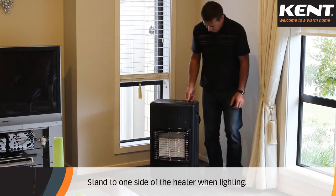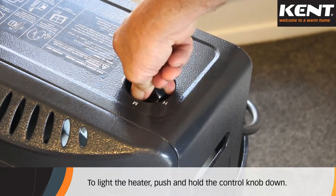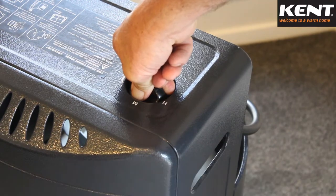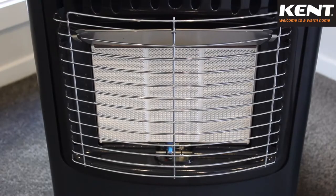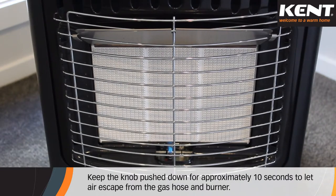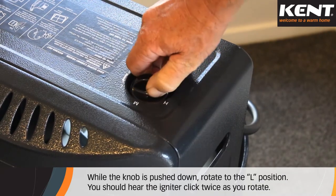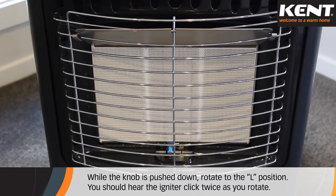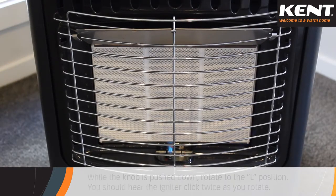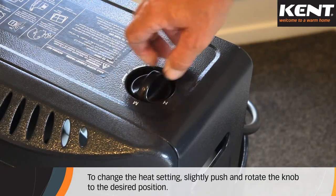Never stand or kneel directly in front of the heater when attempting to light it — stand to one side. To light the heater, push and hold the control knob down. If the heater has been fitted with a new LPG cylinder or has not been used for some time, keep the knob pushed down for approximately 10 seconds to let air escape from the gas hose and burner. While the knob is pushed down, rotate to the L position. You should hear the igniter click twice as you rotate. Look at the pilot to confirm it is lit.